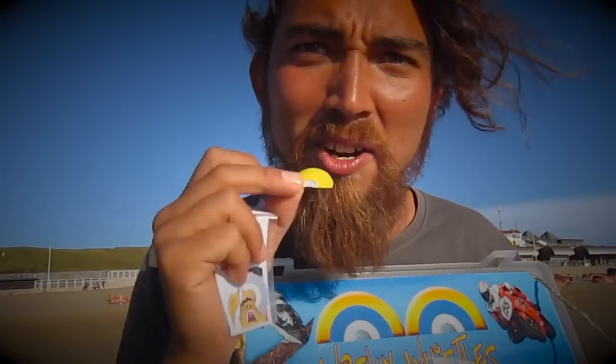You will get a parrot slash seagull when I roll my tongue. You will get a frog, and the cat is just touching it, exhaling, and moving my lower jaw. And with the dog I just say — thank you very much.